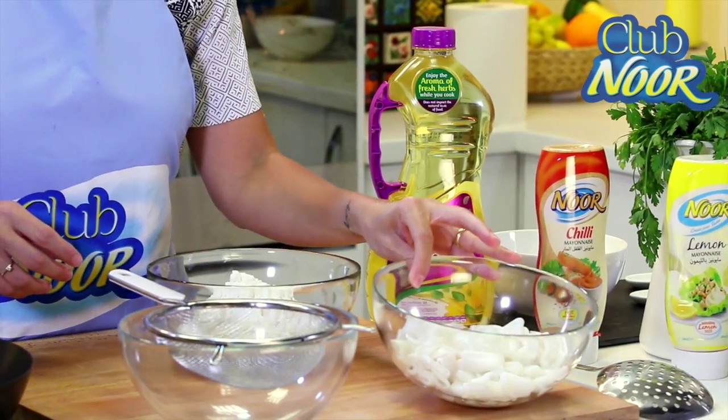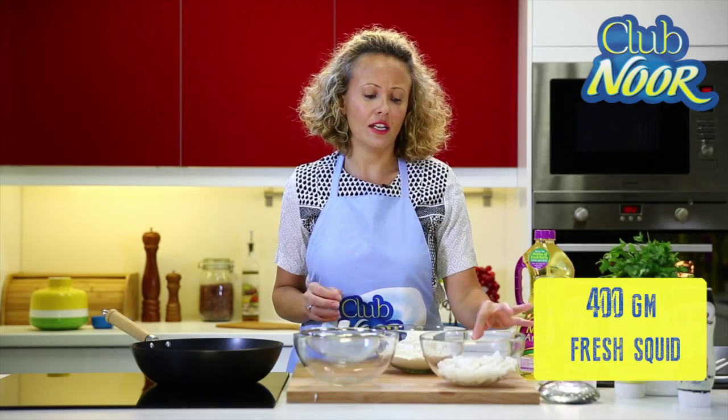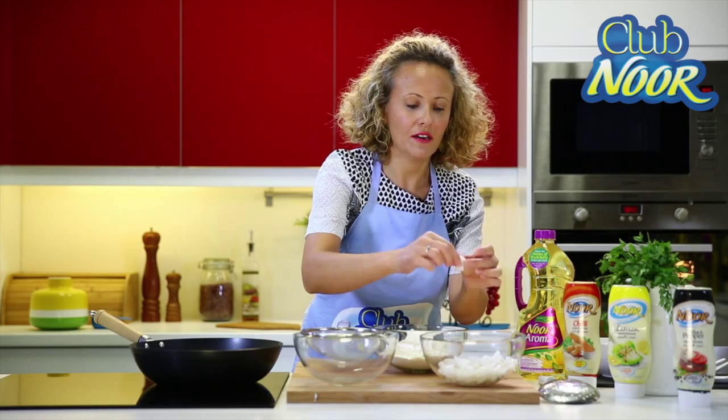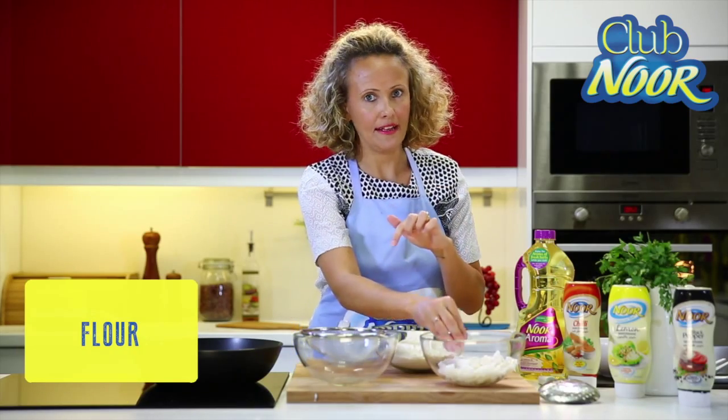You start by washing your calamari. If you have a whole calamari, you will cut it in rings, then you wash them and make sure that they are really dry. You can see the calamari are cut in rings and then we are going to coat them with flour and fry them.